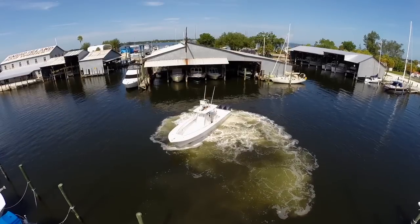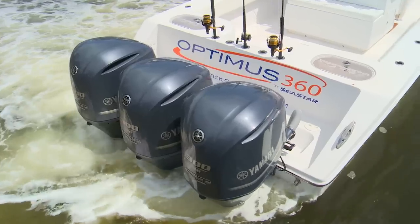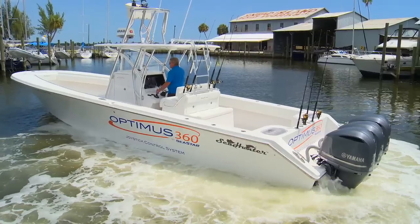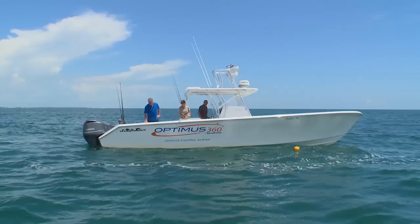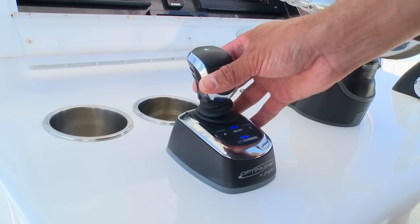The ability to confidently maneuver in the tightest confines of any marina or pivot in the most cramped quarters. The joystick can be used to hold your position with slight nudges to manage wind and current.